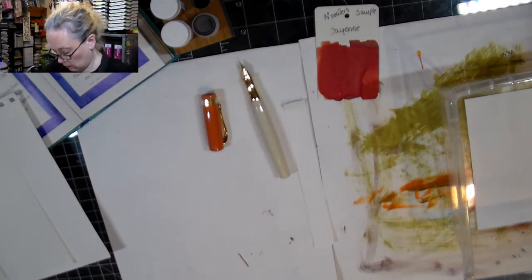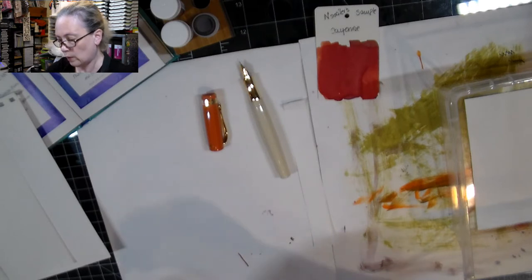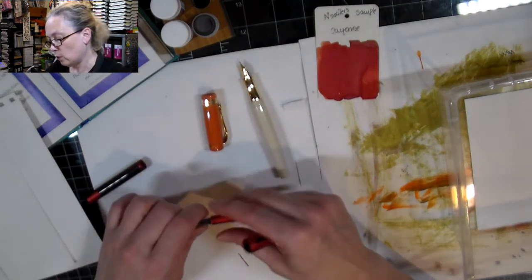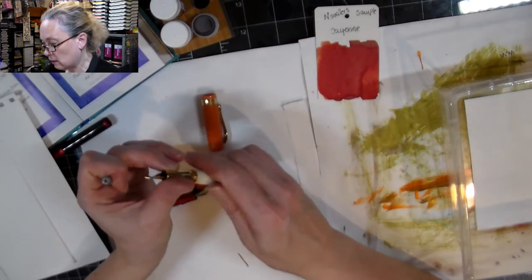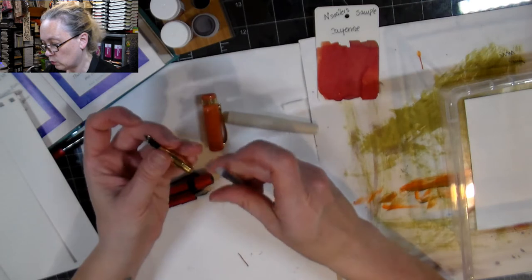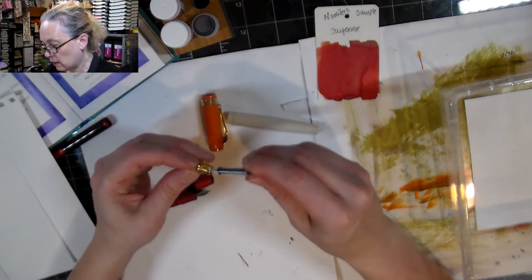I wonder if — I know it's not the right size — but I wonder if the small Coeco's converter would work. If it does, then we'll use that and there won't be as much ink as I had hoped, but that will still be okay. I've got extra little ones like that.